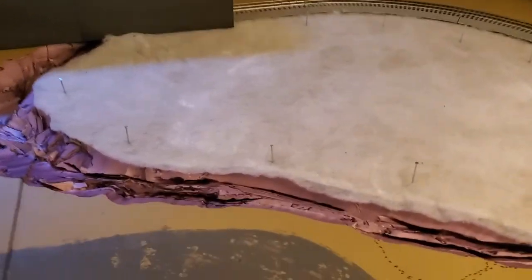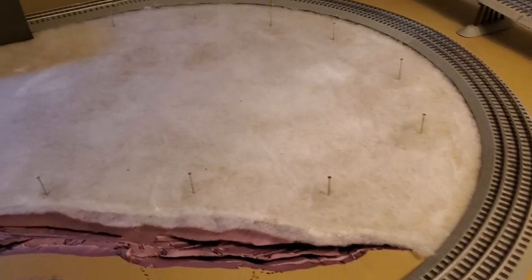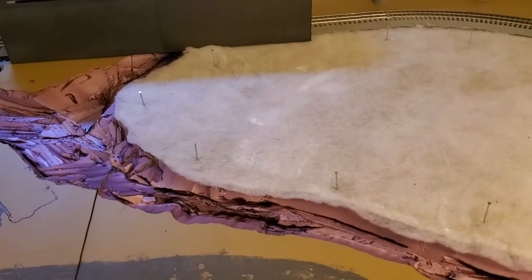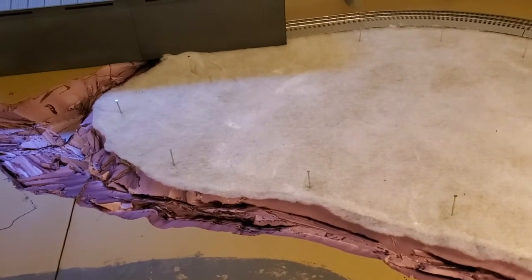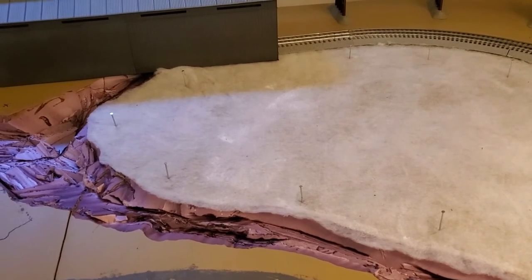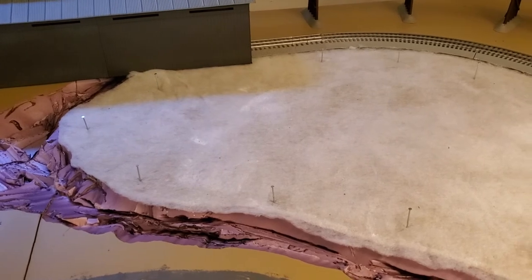I put nails in where the trees were — I just wanted to make sure I remembered where those were. Then I let this dry, and once it's fully dry, I take latex paint and start painting it. Then after I paint it, while the paint's still wet, you apply ground cover.